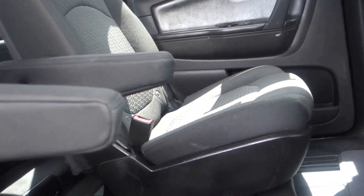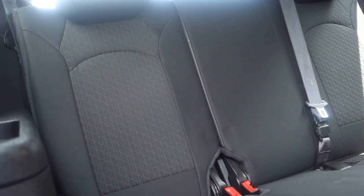In the middle we have captain seats. To get back there, just pull this lever and push it forward — there you go, you have access to the back seat. Back here you have a cup holder on each side, and back here is a 20/80 split seat for the third row.